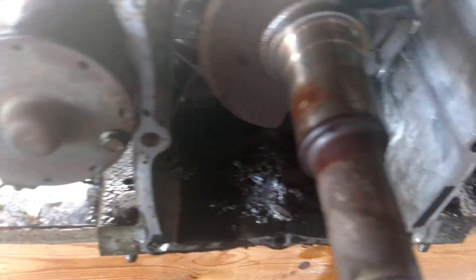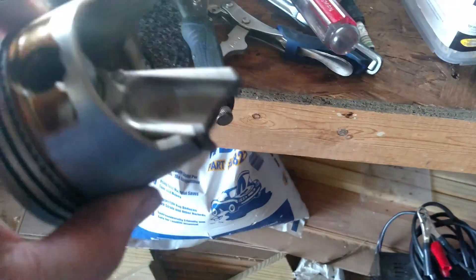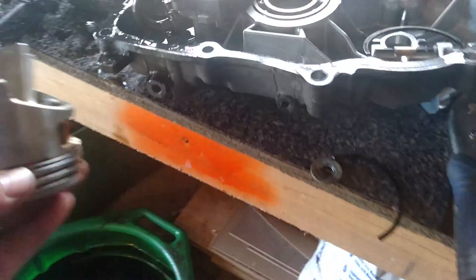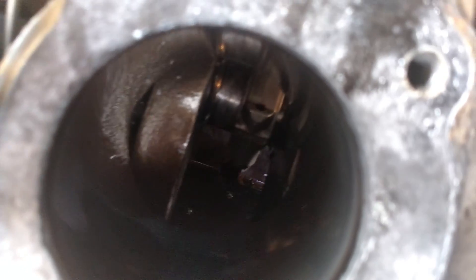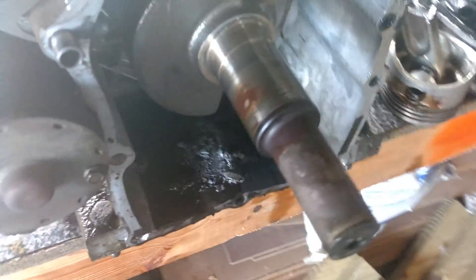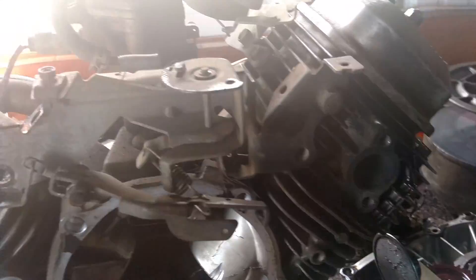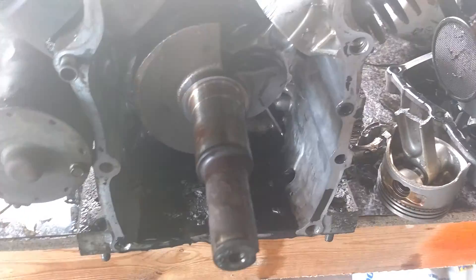Where did I put that guy at? Yeah, this guy's hosed. The bore is still in good shape but the crank's all chewed up.